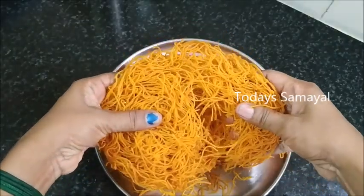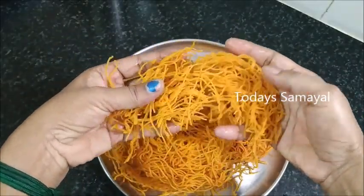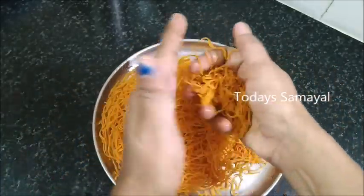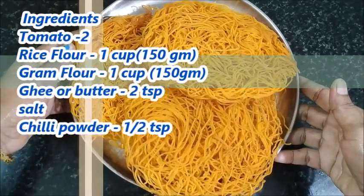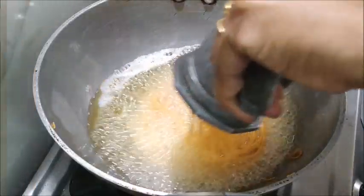We'll cook it in a bit. If you like this video, please share the video with your Tasty Recipes. If you like this video, please press the bell notification bell. Thank you.